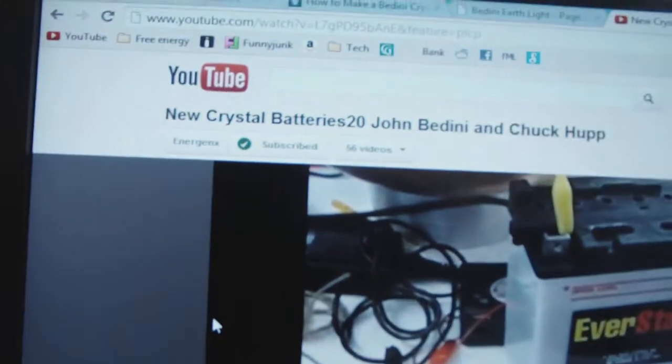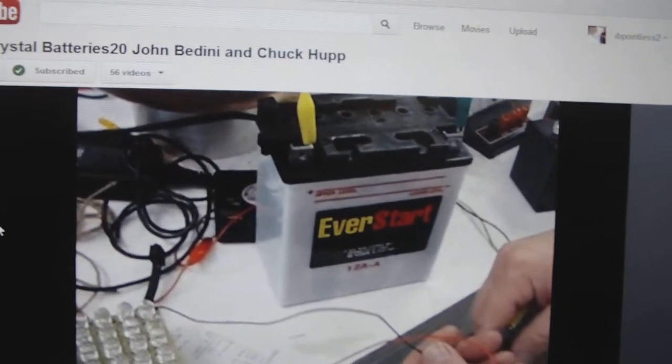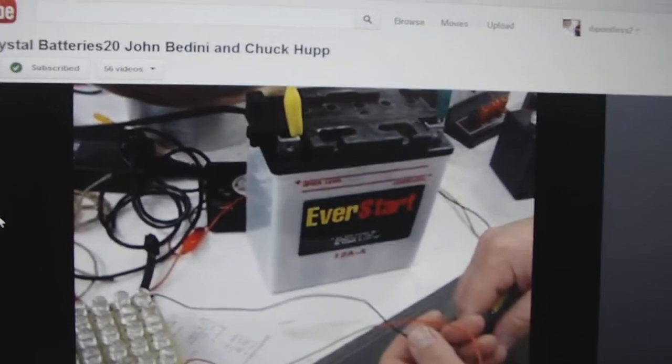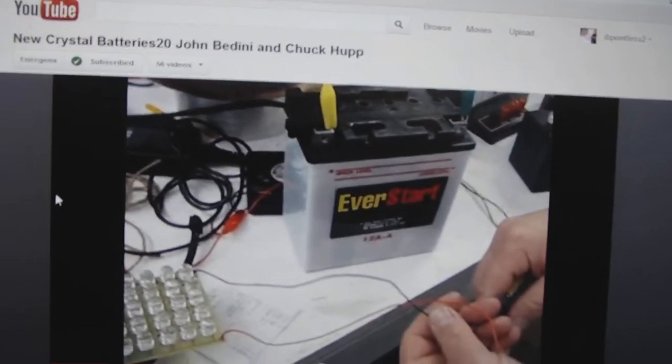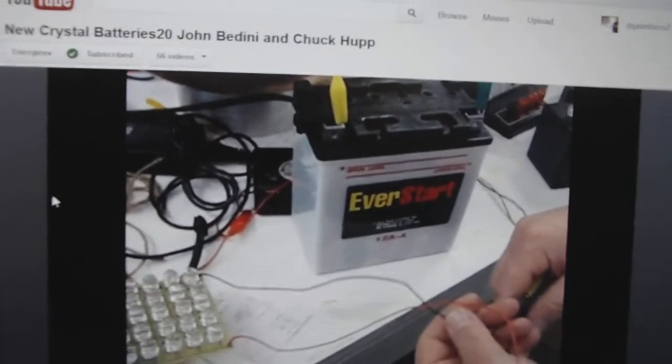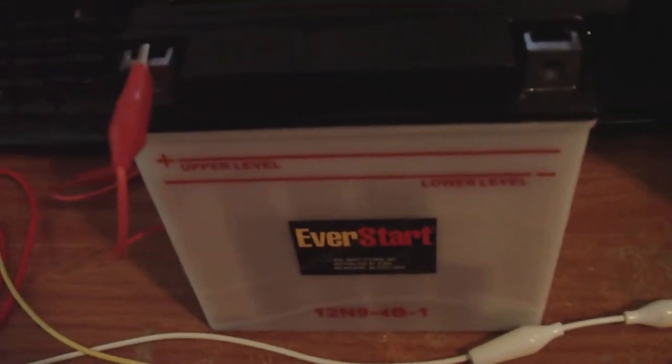John Hedini and Chuck had a pretty good idea to use a Walmart battery that's never been filled — a lead acid battery where the acid has never been added. What they did is they added their crystal mix instead of the acid. I'm doing the same thing; I thought it was a brilliant idea.